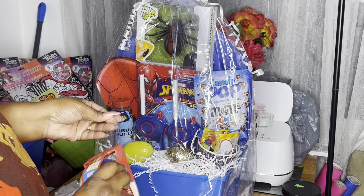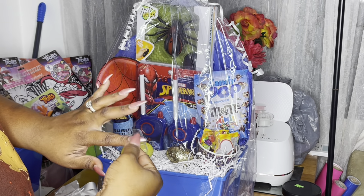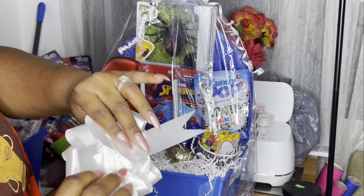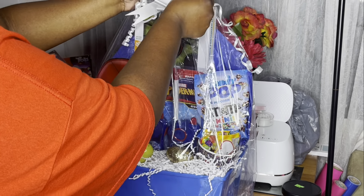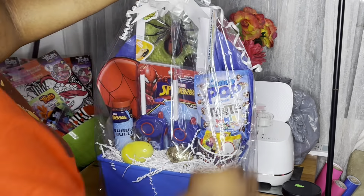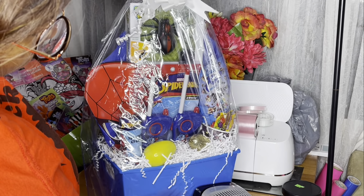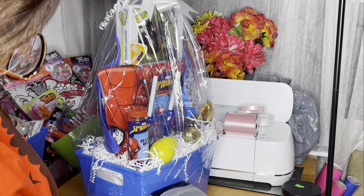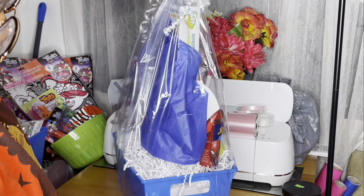I doubled the tape and taped the top of the basket. Sorry I was out of frame — when I don't wear my watch I'm not able to see what I'm doing. I double-sided the tape, put it on top of the basket, and then taped the bow to the double-sided tape I created.